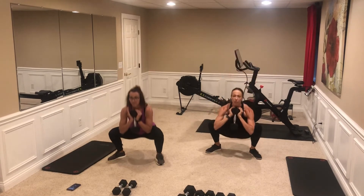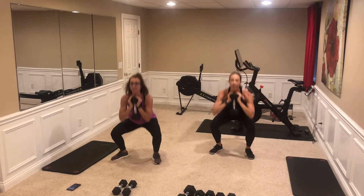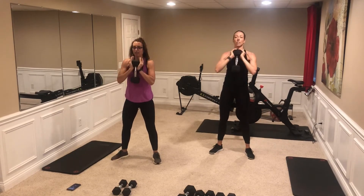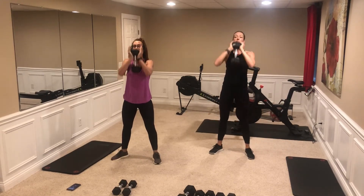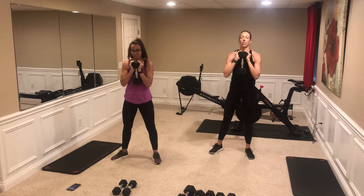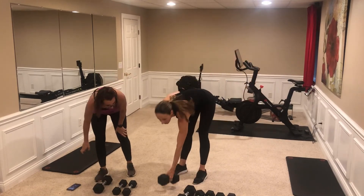Wipe my feet on the mat, dumbbell against chest, proud chest — here we go, down: one, two, feet were a little wide, make adjustments, do what feels comfortable. Four, five, six, press through those heels, eight, keep that proud chest, nine, ten, good, almost over there, tight core, twelve, press. Good, good, good!